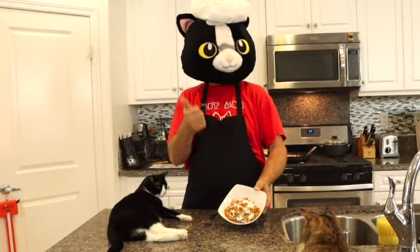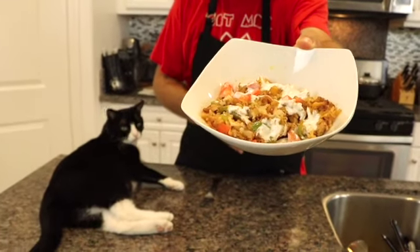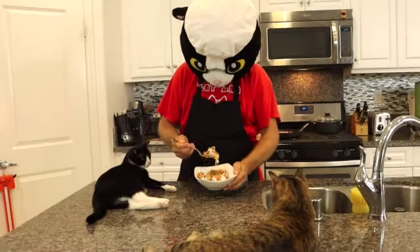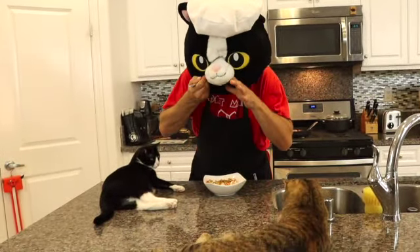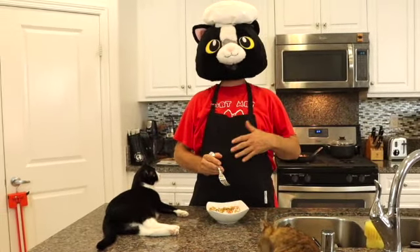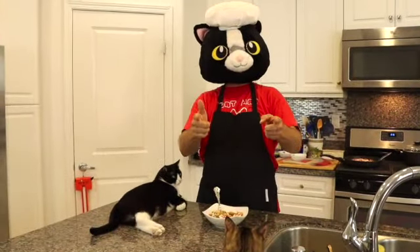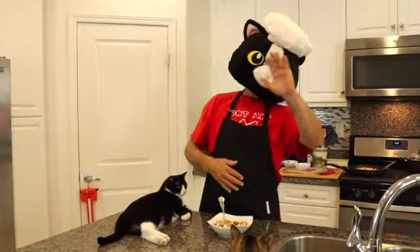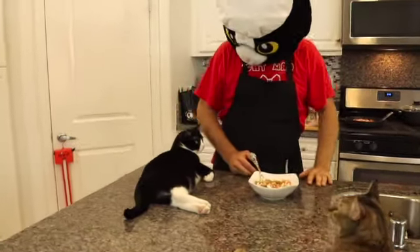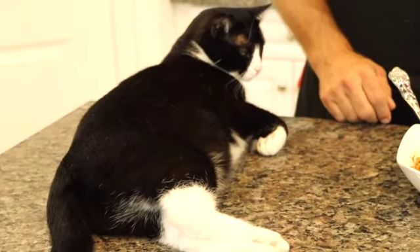And voilà, it's all done! Check that out — yummy, yummy. I can't wait, let me try a little bit. Mmm, oh my God, this is fantastic! Thank you so much for watching. Don't forget to like and subscribe to the channel. See you next week, fur friends — bye-bye! What do you think, Bing? Yeah, let's eat. This is good. Mmm.